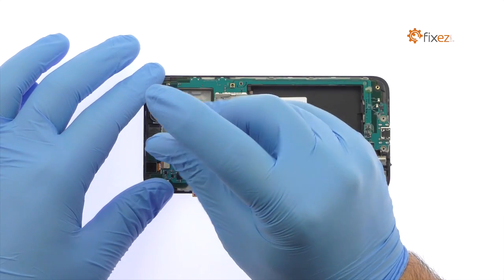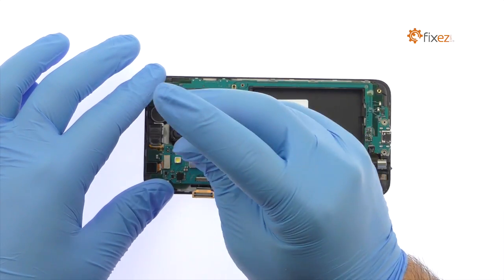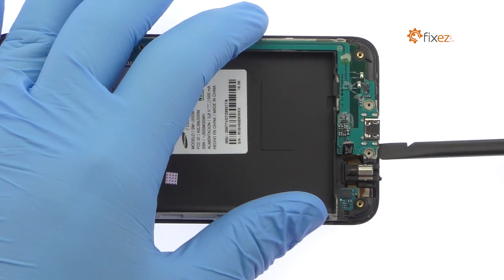Remove the remaining Phillips screw. With the cables out of the way, lift out the Galaxy J5 motherboard.